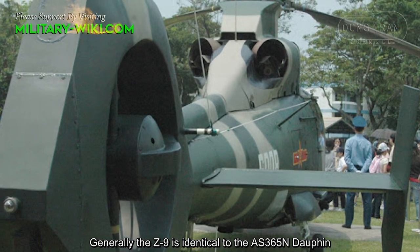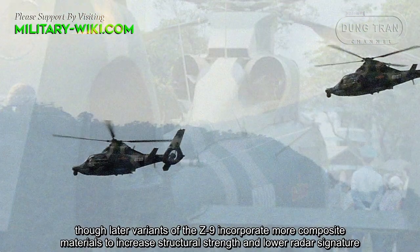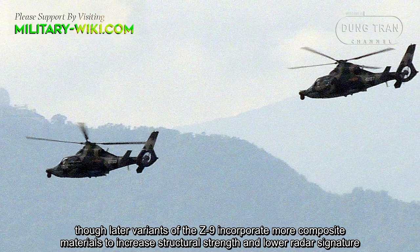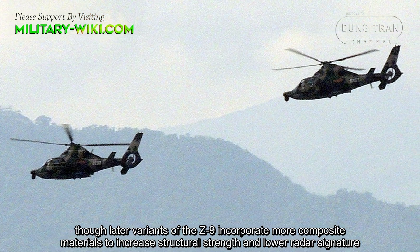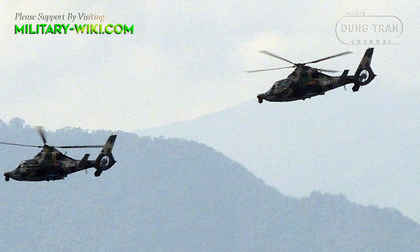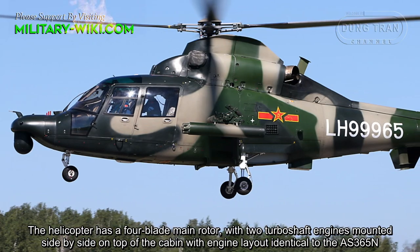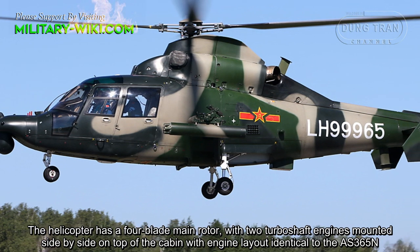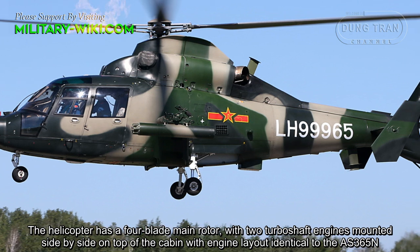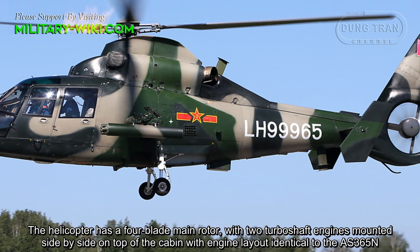Generally, the Z9 is identical to the AS-365N Dolphin, though later variants incorporate more composite materials to increase structural strength and lower radar signature. The helicopter has a four-blade main rotor with two turboshaft engines mounted side by side on top of the cabin, with engine layout identical to the AS-365N.